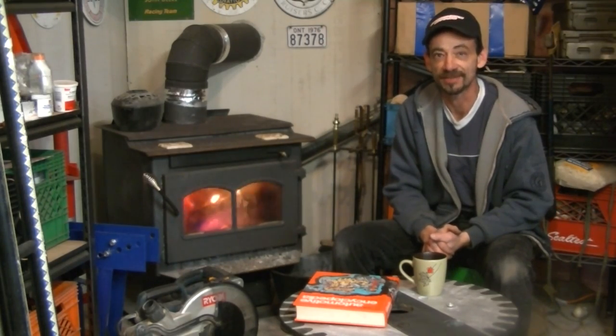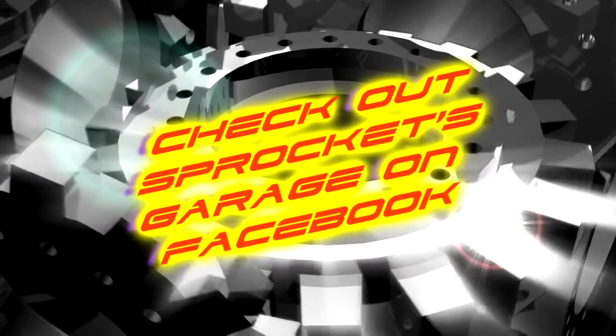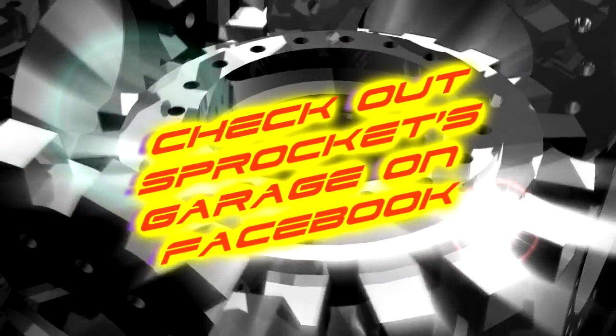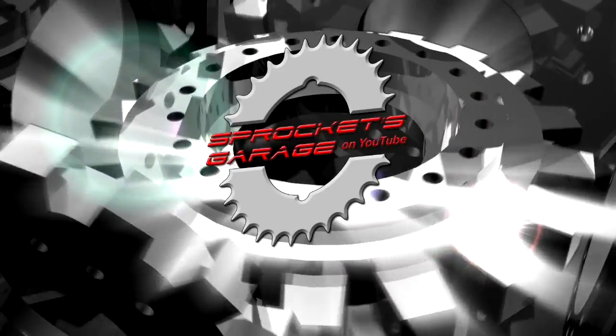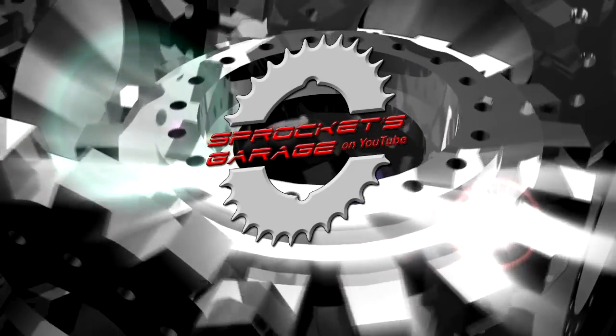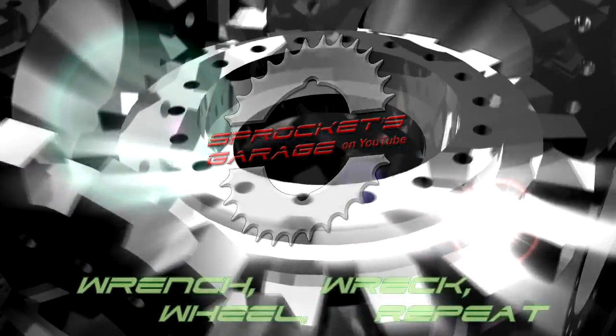Until next time, take care of yourself. Sprockets!